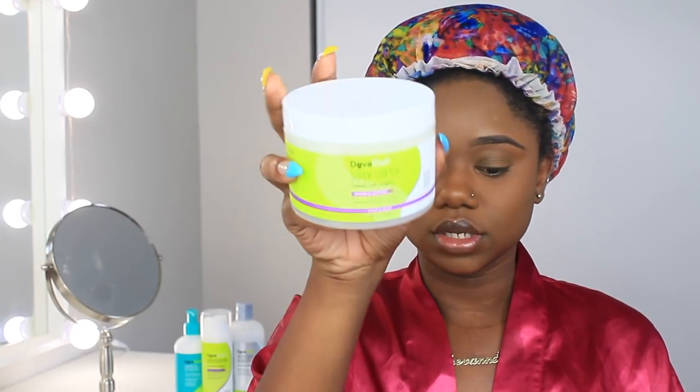The product I'll be using today is from DevaCurl — they sent me a PR box with a new product. First impression of the product: it's called Super Stretch Coconut Curl Define and Control. This is what the product looks like. I've tried DevaCurl products before, I actually love them. It smells like coconut, of course, and this product is supposed to help with stretch.